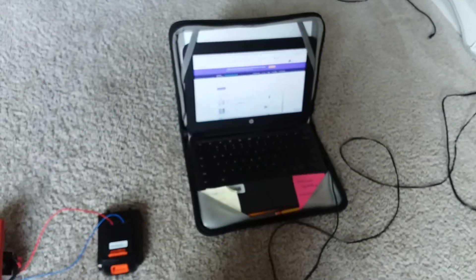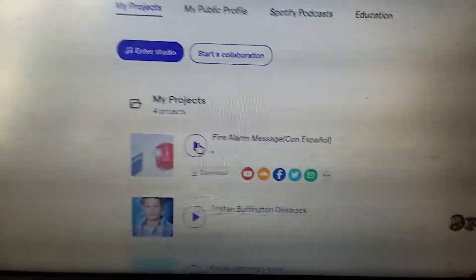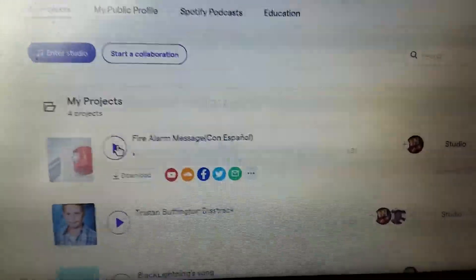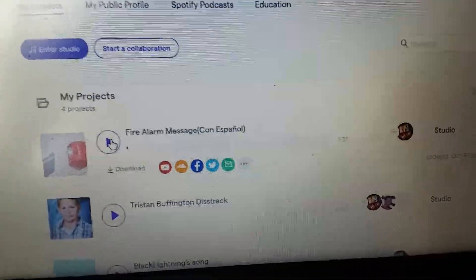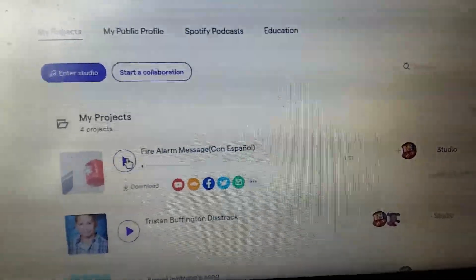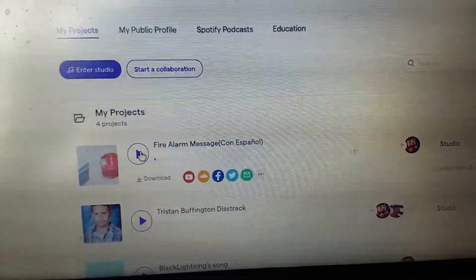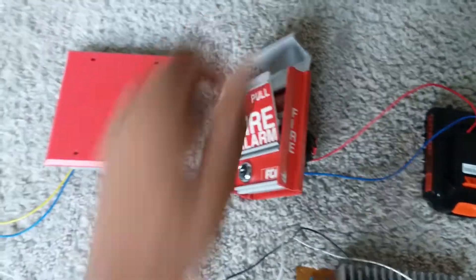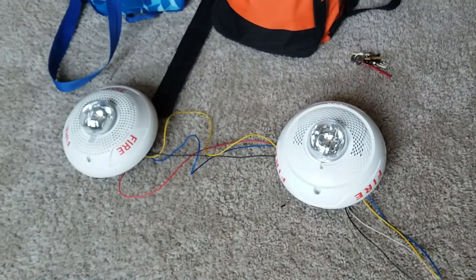Everything is set up. The voice evac message is actually my custom-made one that I made using Soundtrap, and yes it does have Spanish in it — yo hablo español. So without further ado, let's go ahead and get to the test. You can see the strobes are flashing in sync — go ahead and hit the play button.